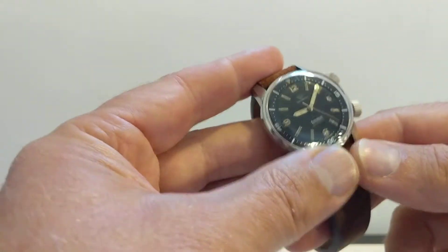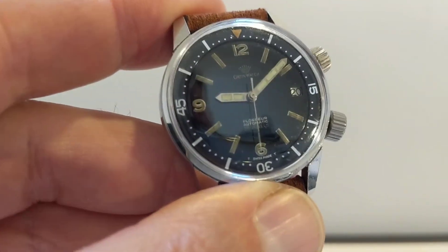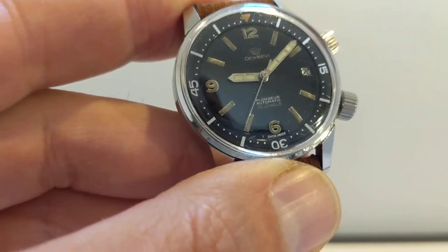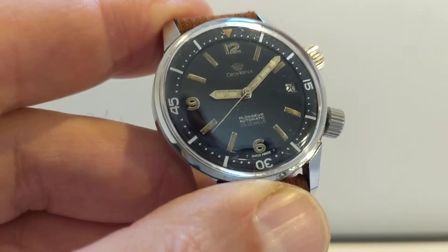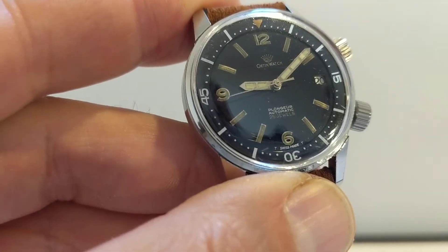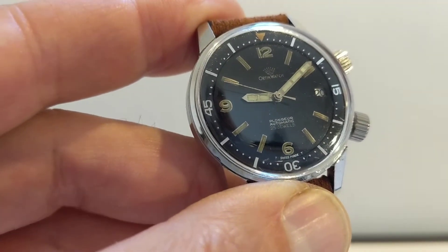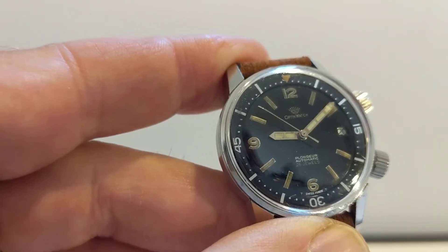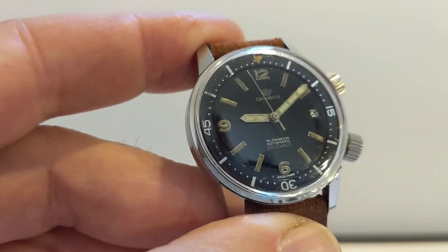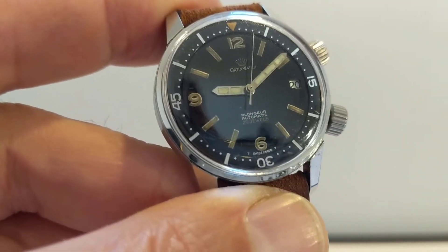So there's the dial itself. This has tritium lume, and at the bottom it says 'T Swiss Made T'. So Swiss made — it's a Swiss watch brand. The T stands for tritium, which is the lume used in those days. Before that it was radium, and they realised the error of their ways and moved to tritium, which is still radioactive but far less so. The half-life is significantly less than radium. Tritium is pretty harmless.